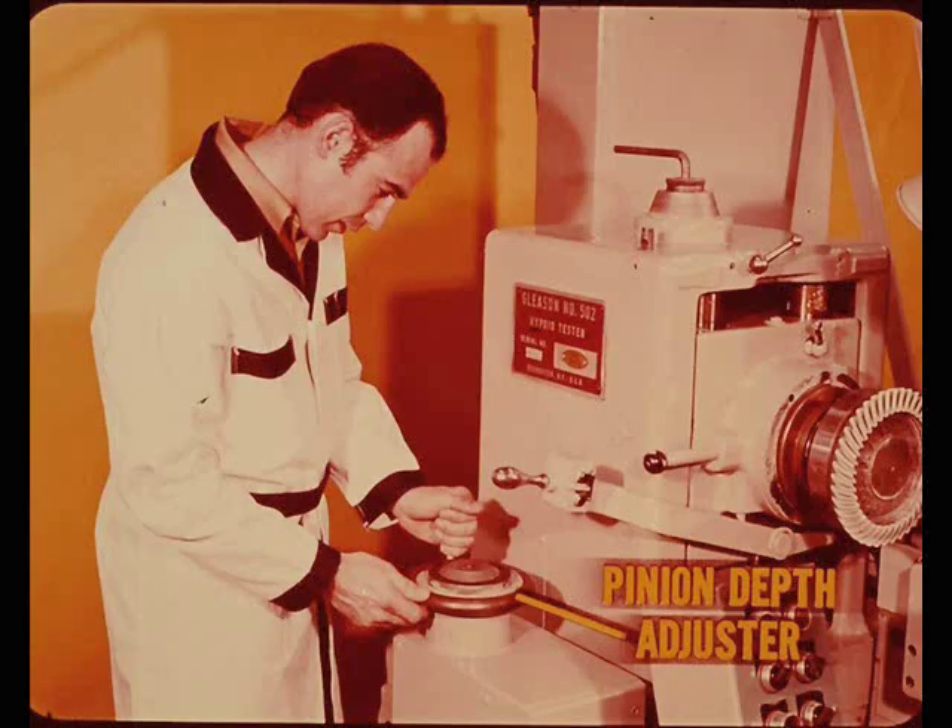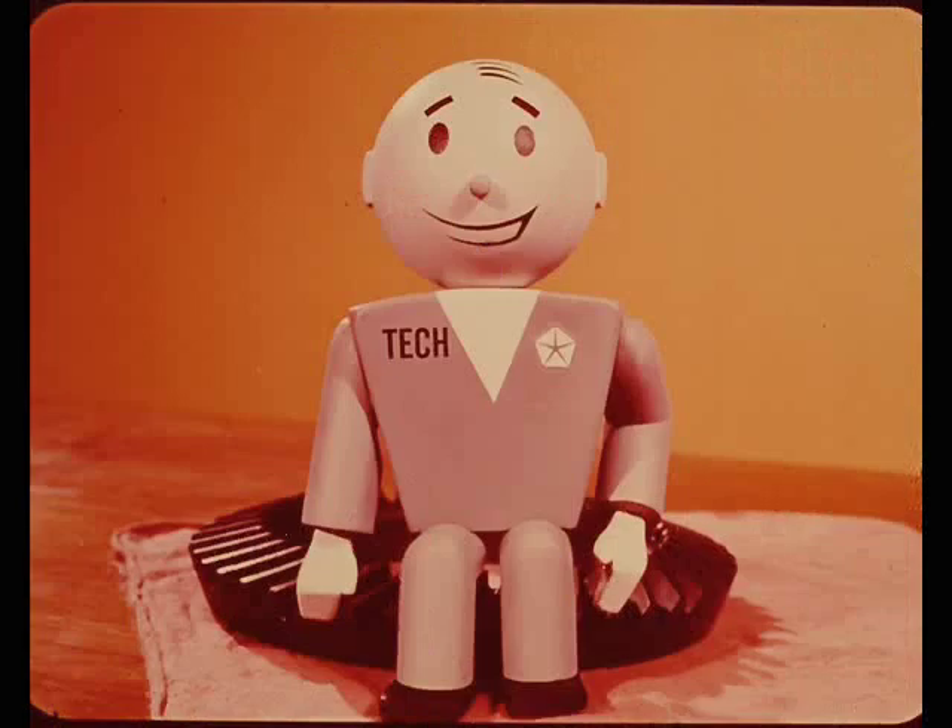The Gleason machine provides a means to determine the thickness of the pinion depth spacer to compensate for minor variations in dimensions. By moving the drive gear in or out of the pinion gear, the operator can determine how many thousandths thicker or thinner the pinion depth spacer should be when the pinion and drive gear are assembled in the carrier. Matt will show how various pinion depth settings and backlash will affect the tooth contact pattern and sounds of the pinion and drive gears.